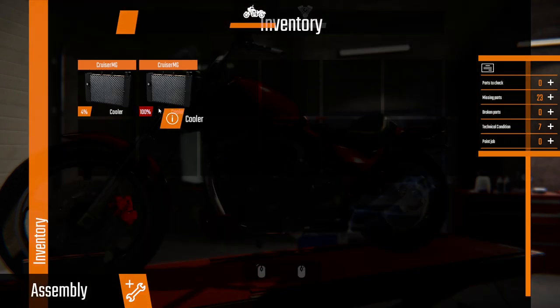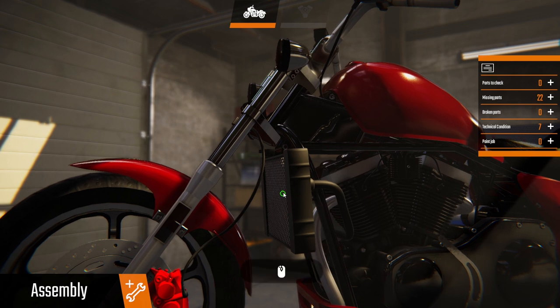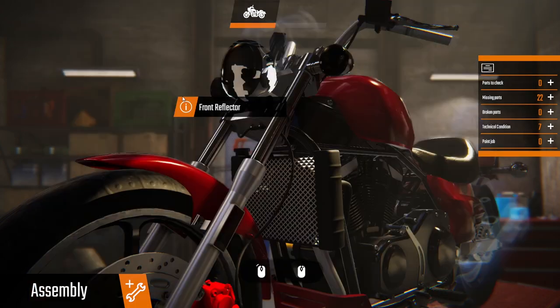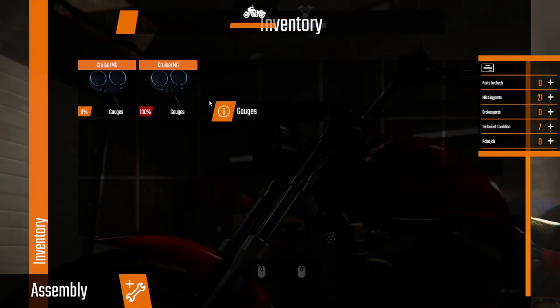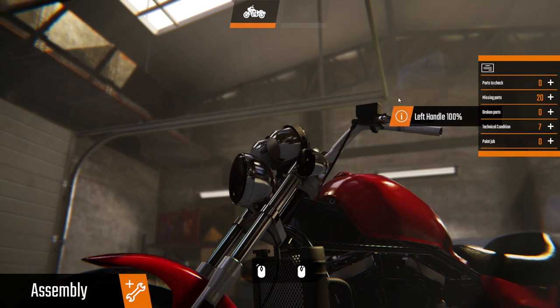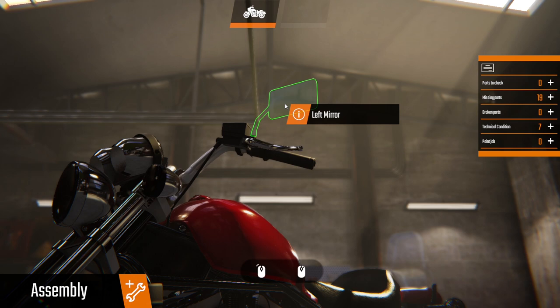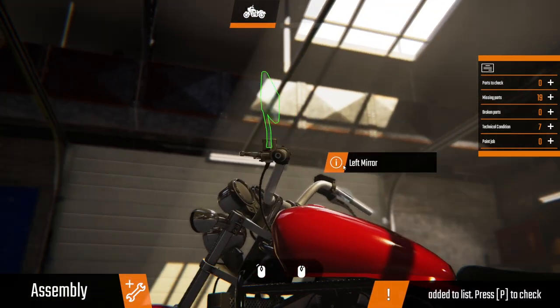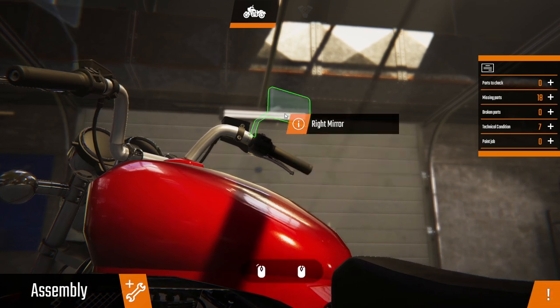Alright, let's go with our cooler and put it back on. We should have had a look to see if we could repair any of these things — that would have been a good idea. Right, gauges, left handlebar. We've got no mirrors either, so left mirror and right mirror.